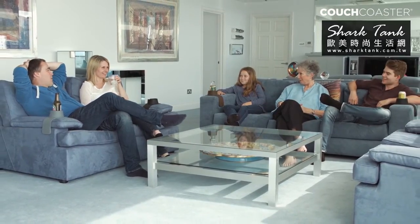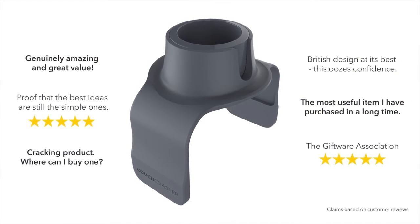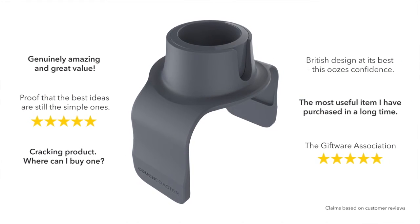Stop worrying about knocks, spills and stains forever. Buy your Couch Coaster today from a variety of online and high street stores.